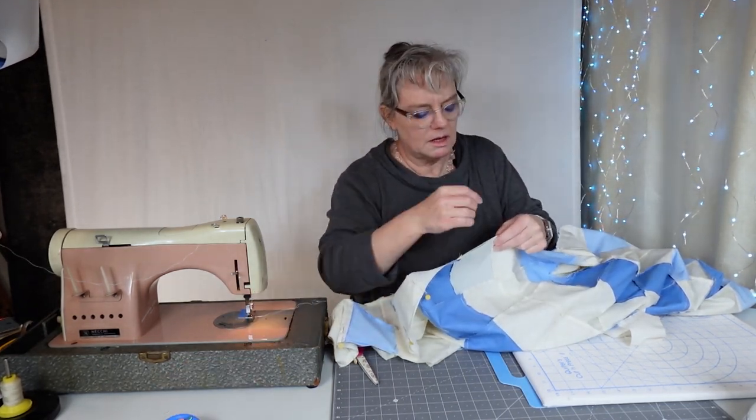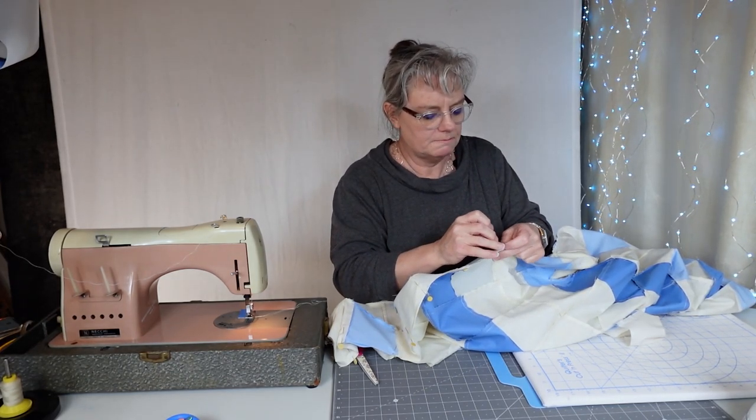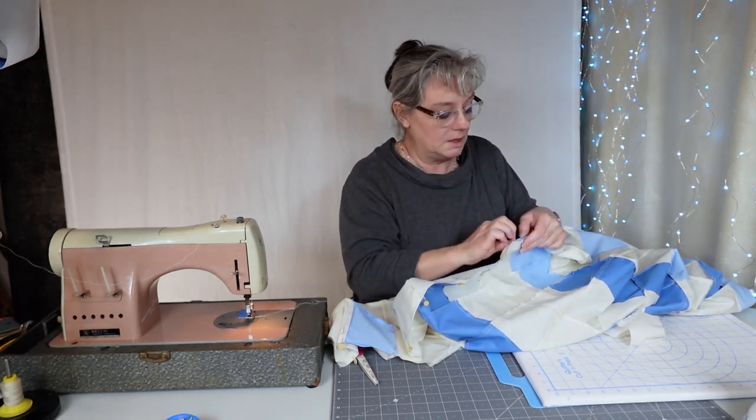If you want to make it bigger I just frame it out with a couple of borders and you can make it as big as you want. That's what I do when I'm done with a quilt.